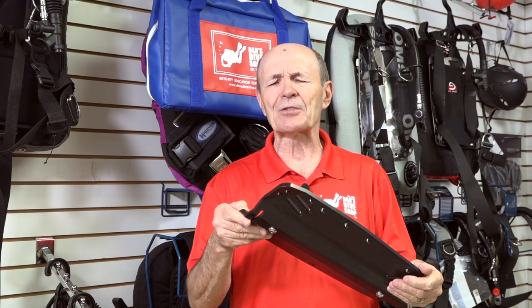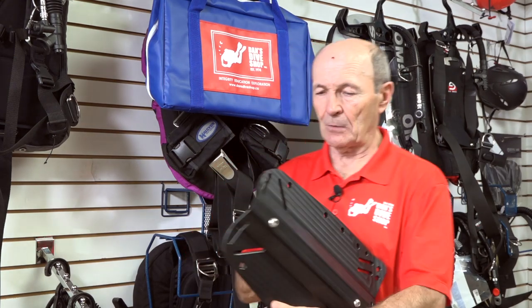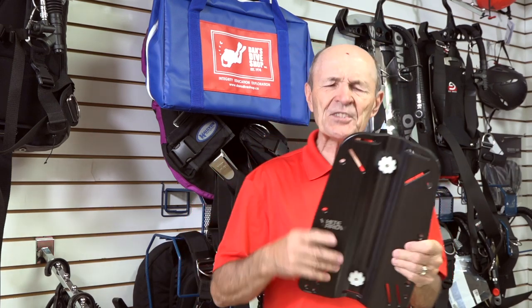Back plate. Now, this is an interesting back plate because this one's plastic — fiberglass or cyclo-lac or whatever they call the latest can't-break-it plastic back plate. So, what is a back plate? Well, a back plate is exactly what it says — it goes on your back. Just that simple. The beauty of having a back plate, as opposed to a stab jacket or even a back-mounted BC, a wing-type BC, is that the back plate gives you versatility. You can do a lot with a back plate.